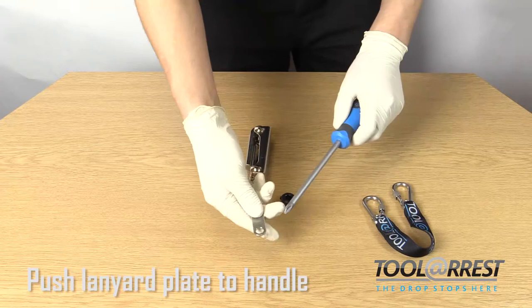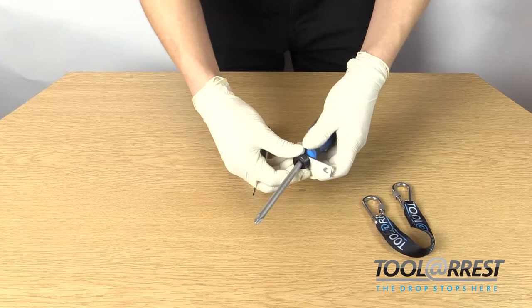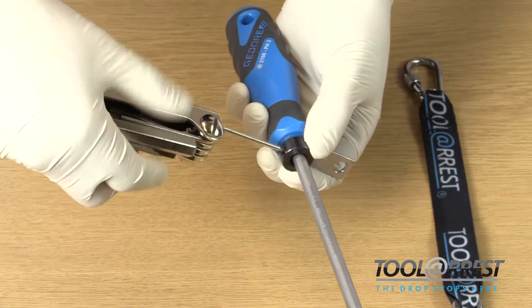Feed the lanyard attachment plate down the tip of the screwdriver until it reaches the handle. Step 3: feed the grub screw down the tip of the screwdriver until it reaches the lanyard attachment plate, leaving 2 to 4 millimeters of space between the end of the handle and the end of the grub screw, for the plate to be able to maneuver when the screwdriver is in use.